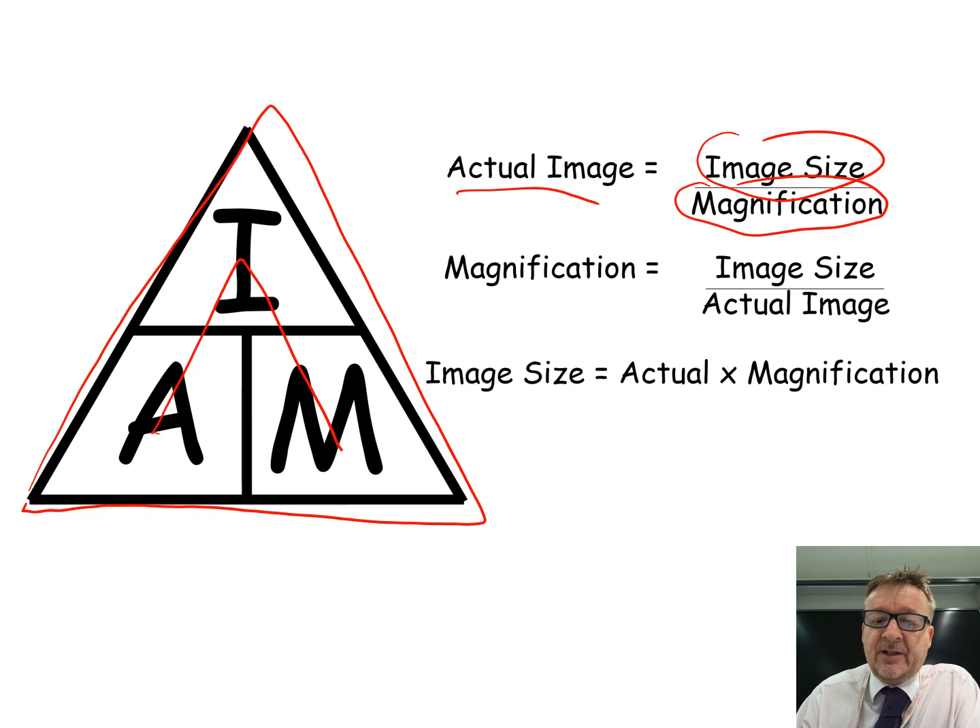To use the AIM triangle, put your finger over the quantity you want to find. To work out magnification, cover the M - and it becomes image divided by actual. So magnification equals image size divided by actual size.